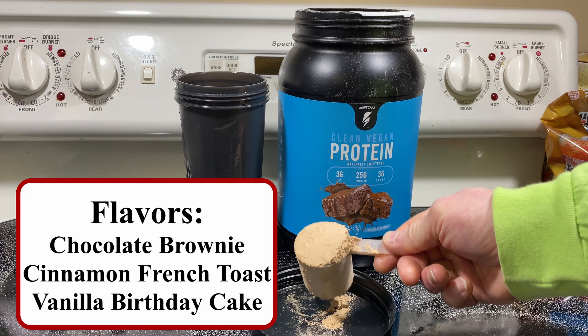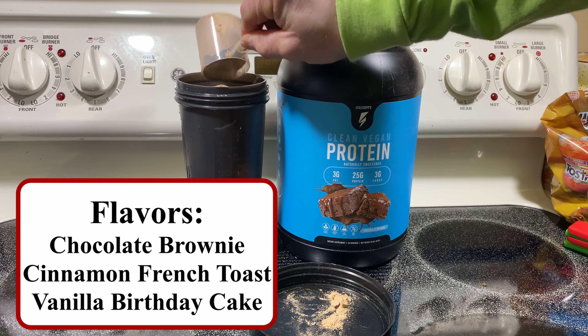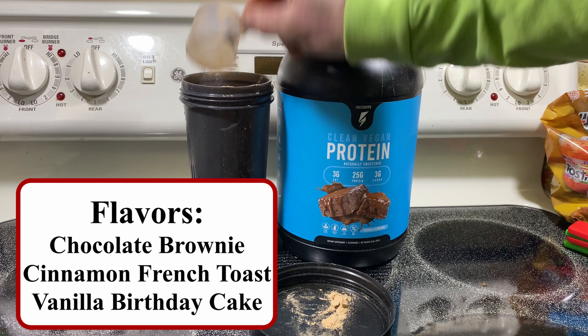Clean Vegan Protein comes in two flavors. I got my hands on chocolate brownie. For mixability, I used water in a whisking ball — mixed fine, no issues with mixability.